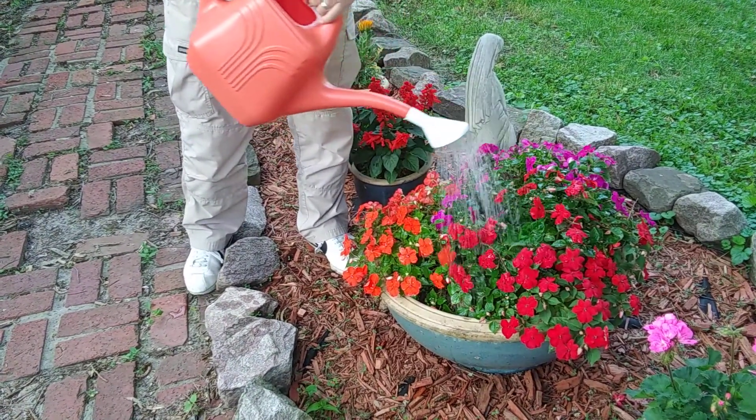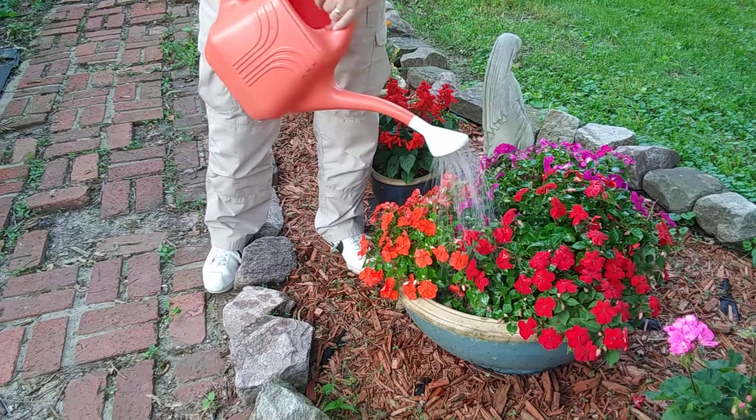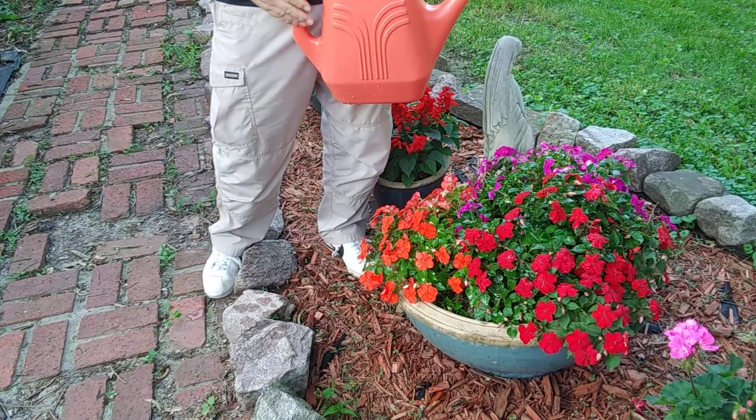This is perfect for all your indoor plants, outdoor plants, your potted plants, any place you want some direct water to go to. Made by Fiskars. Normally retail for around 20 to 25 bucks. I've got them for five dollars.